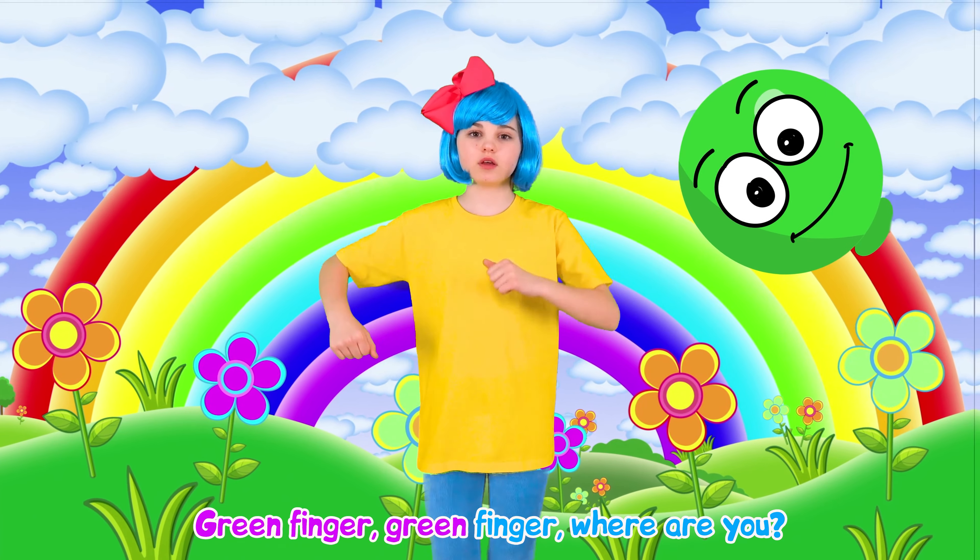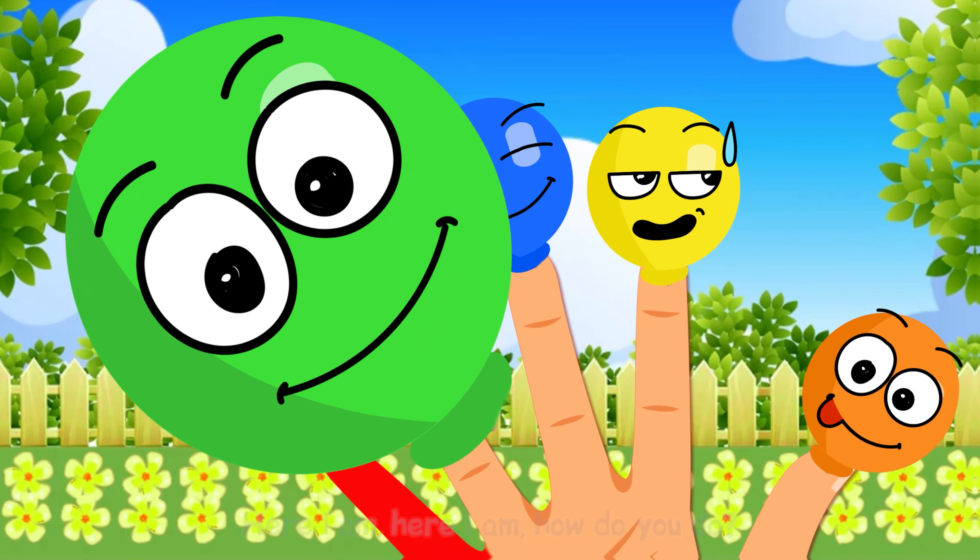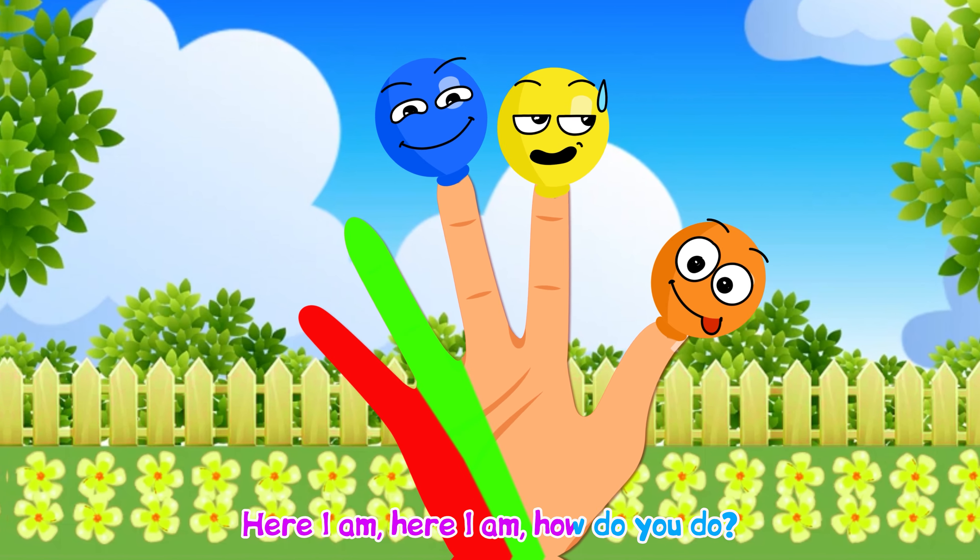Red finger, red finger, where are you? Here I am, here I am, how do you do?